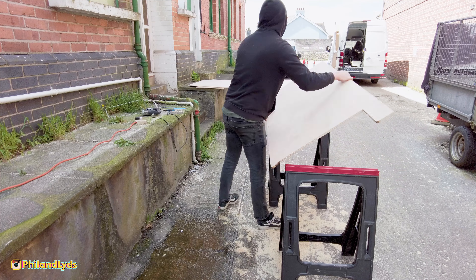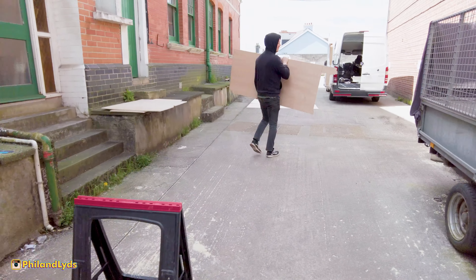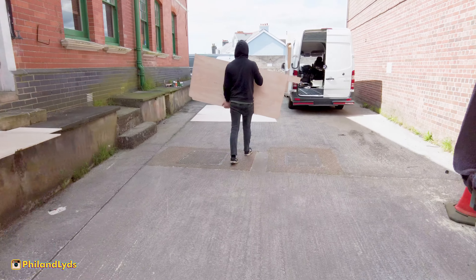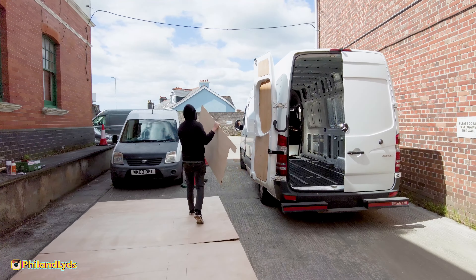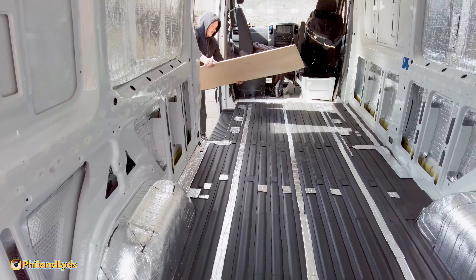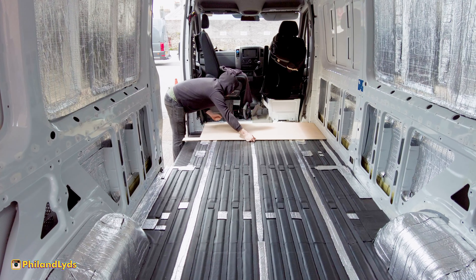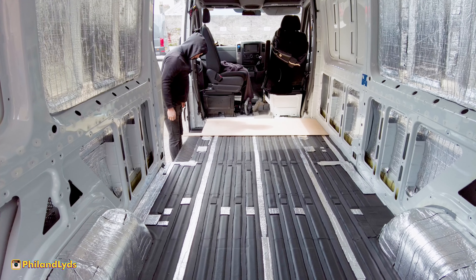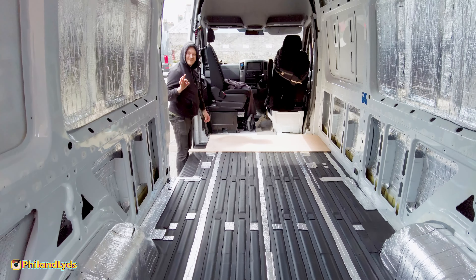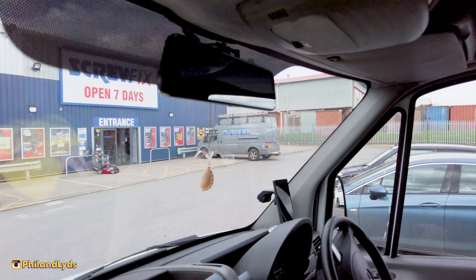First bit of floor done! Should we go see if it fits? Try it out. It had better fit after all this effort! It's the front bit. Does it fit? There's no reason why it shouldn't. Perfecto! Happy? I think so.